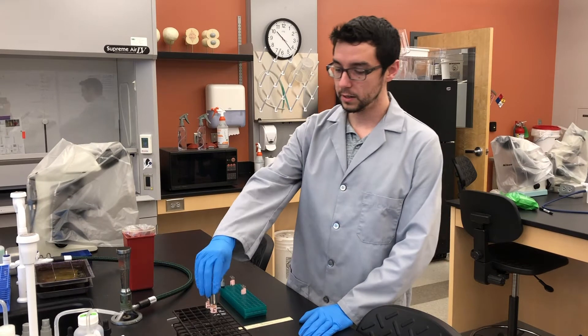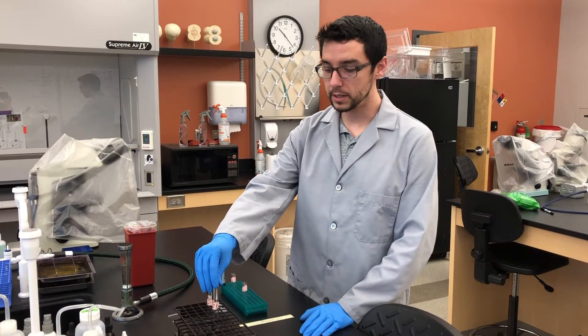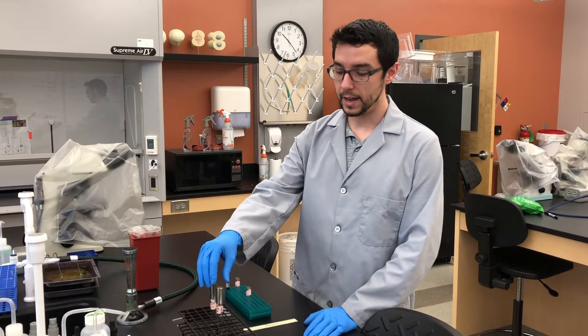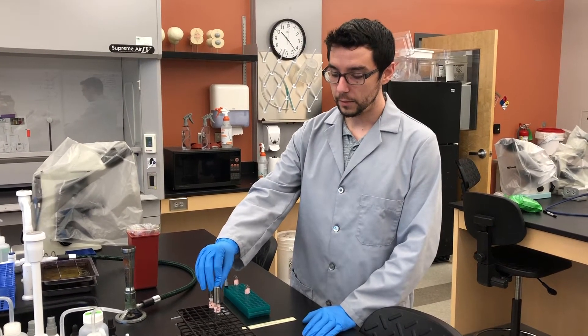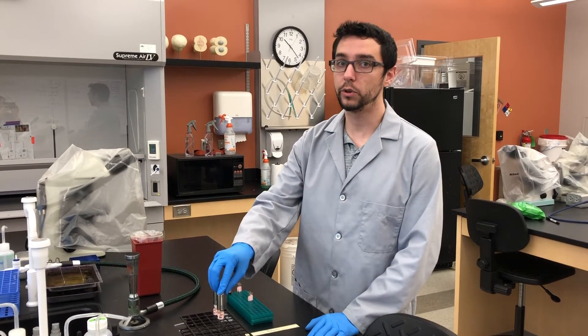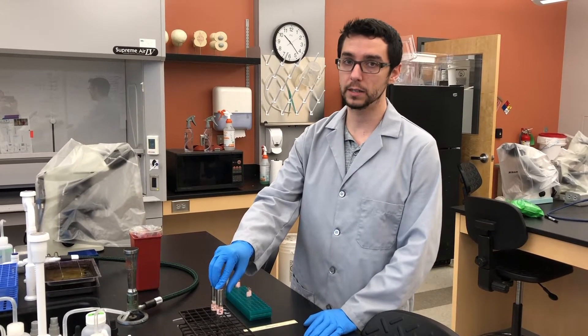For this activity we are going to be working with Enterobacter aerogenes and Escherichia coli. We abbreviate these EA and EC, so it is going to be extremely critical to pay attention to the labels throughout this activity. Do not mix them up.